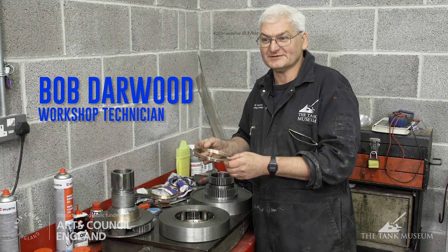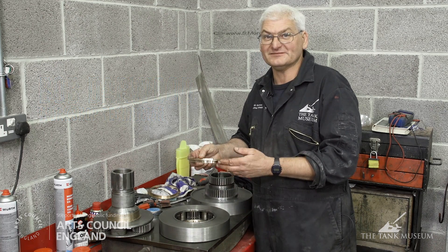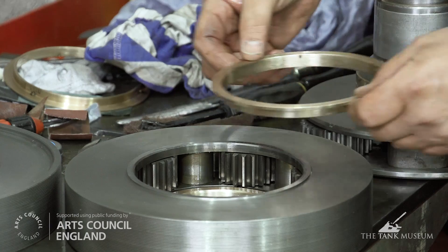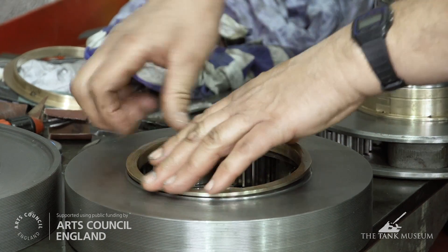As you've seen before, we've been manufacturing new bearings and bushes for the gearbox. This is a good example of where they fit. I'll just take this example and show how it fits into that part of the assembly there, like this.